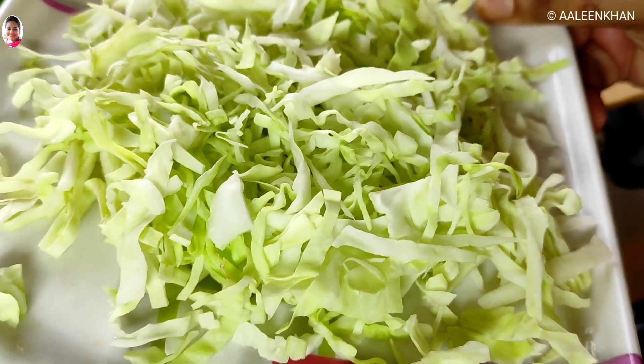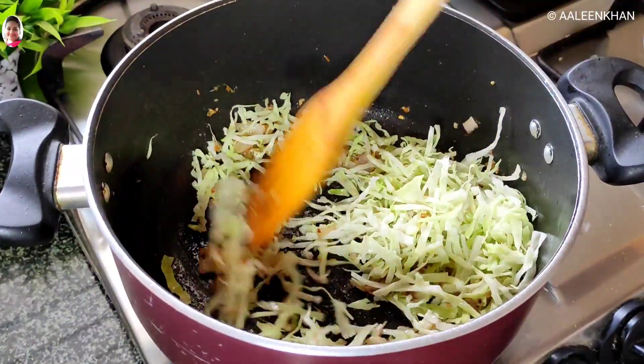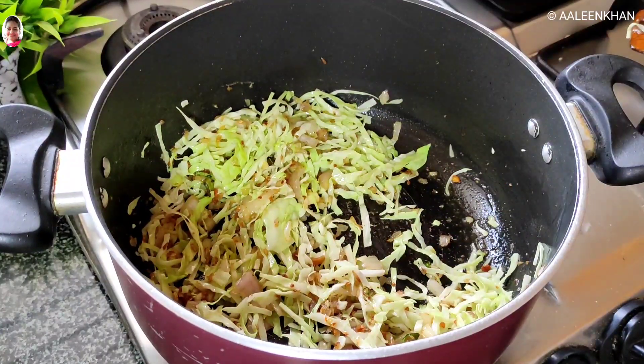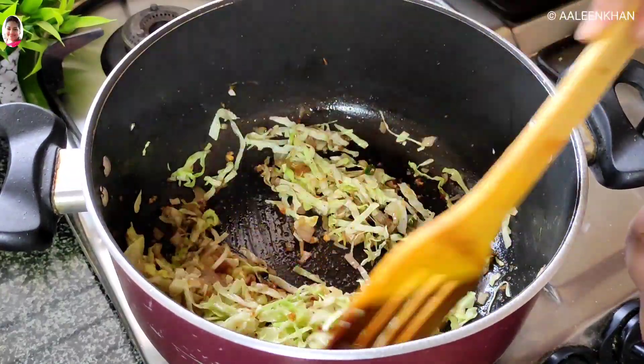Time to add the shredded cabbage and mix well. Now add a quarter teaspoon of pepper powder and stir fry this for a few seconds.